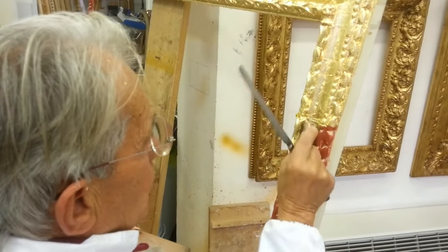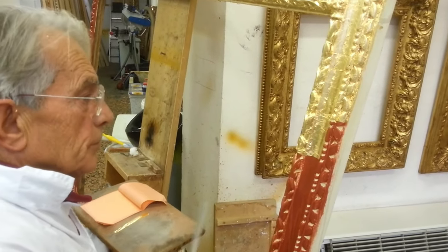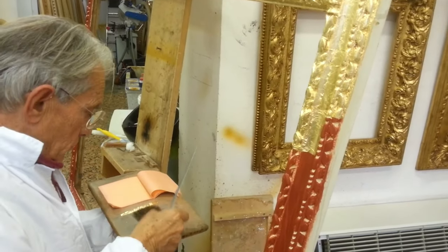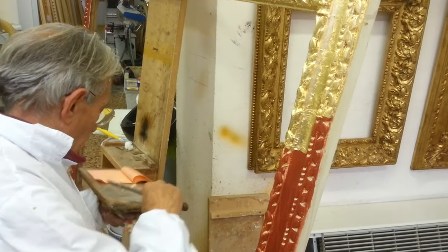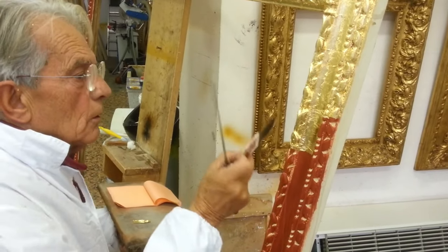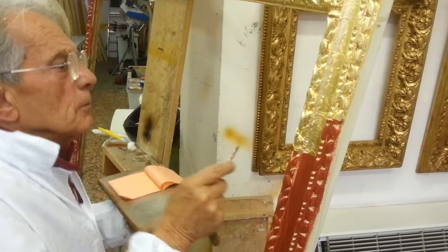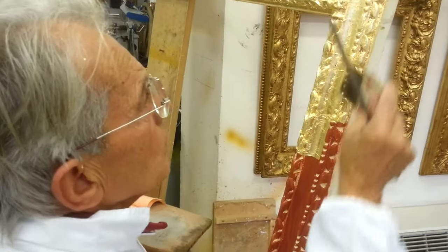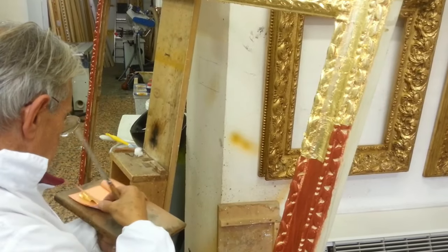We show here only the phase of laying the gold, which is the most challenging part of the technique, where you need to be focused on the pillow, the knife, and the brush simultaneously, without losing control. Notice how, by a complicated play of puffs, the gold leaf is extracted from the small book, cut into size, and spread gently on the wet surface.